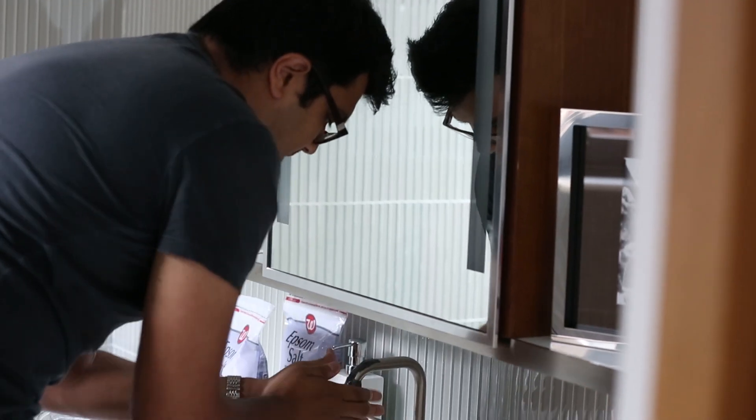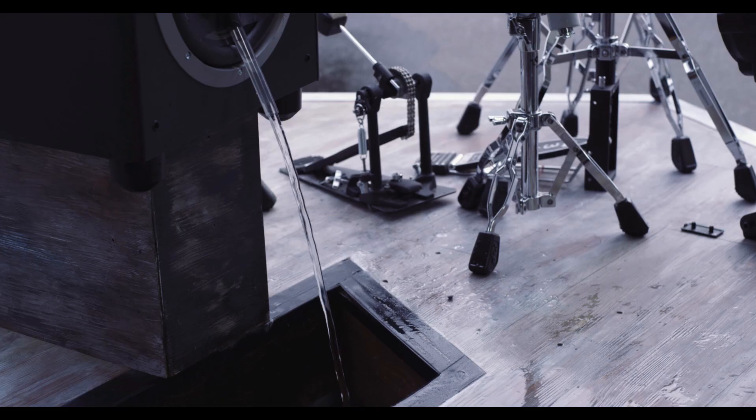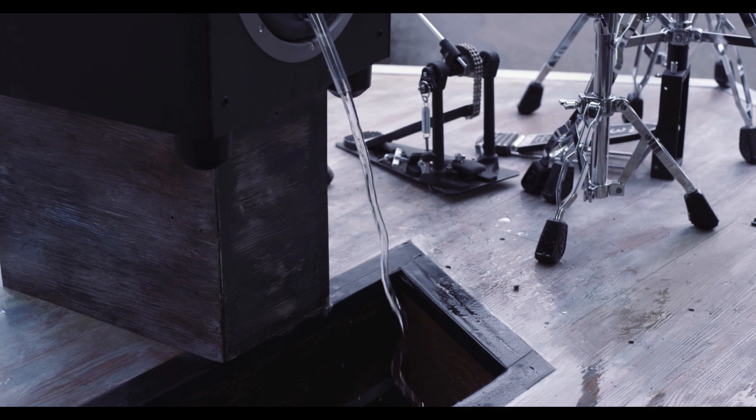The third experiment in the Cymatics music video we call Hose Pipe, and this one is pretty much a camera trick. We attach a hose to the speaker, the speaker is vibrating 25 times a second, and the camera is taking 25 photographs a second.